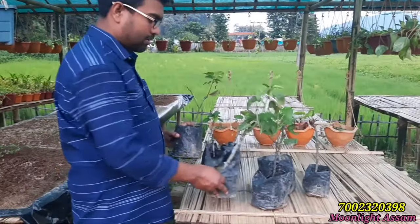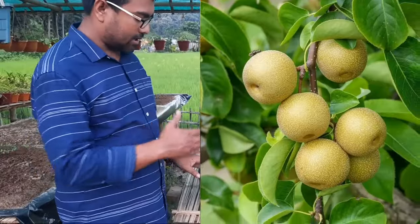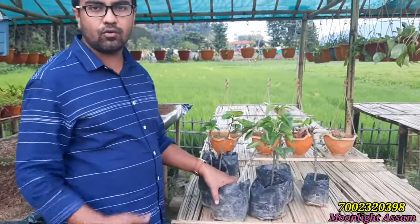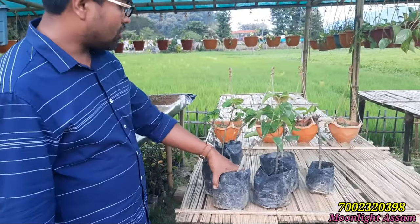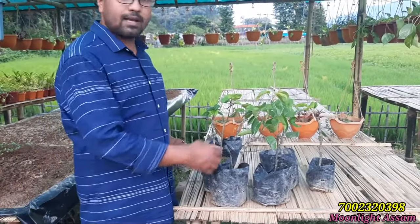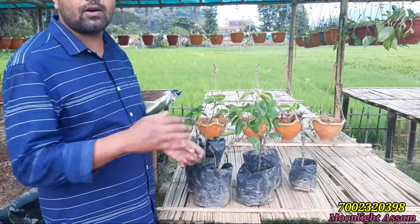This is a very healthy plant. If you put it in a big pot and use fertilizer and care, it will get more and more fruits. Please write in the comment section how you liked my video. If you want to order, contact me on my WhatsApp number.